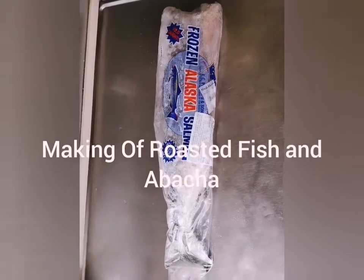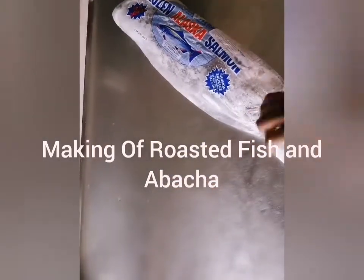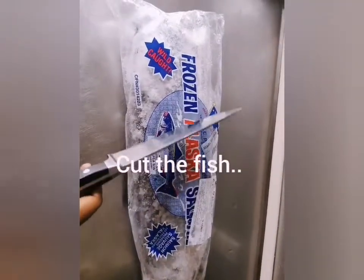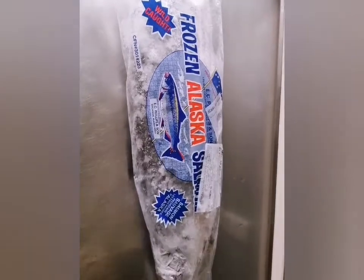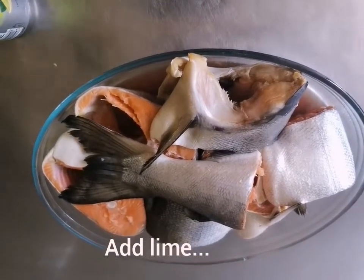Hi guys, today we're going to make roasted fish and abacha. First we have to cut the fish, then we have to put it in the oven to roast. You have to put lime on the fish.